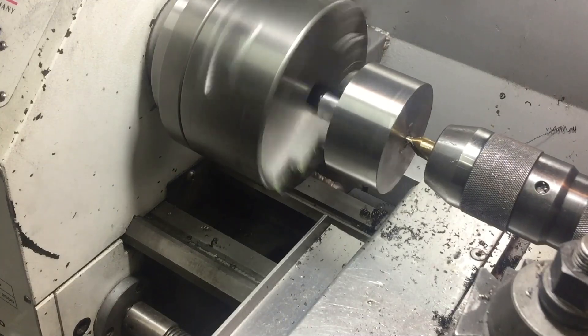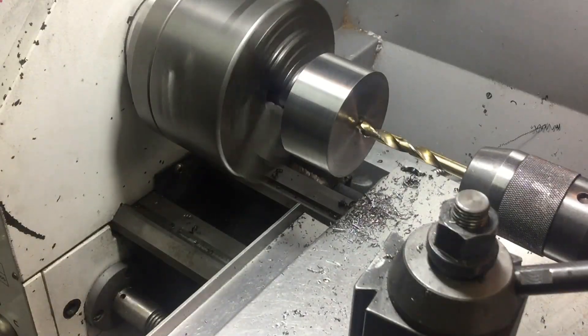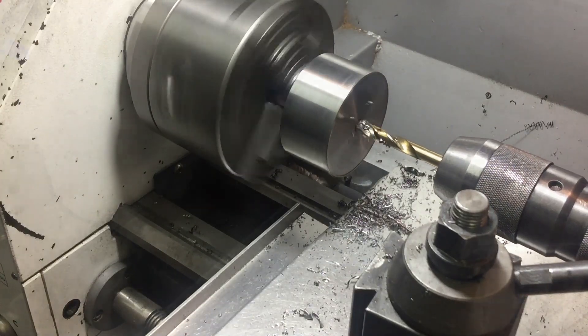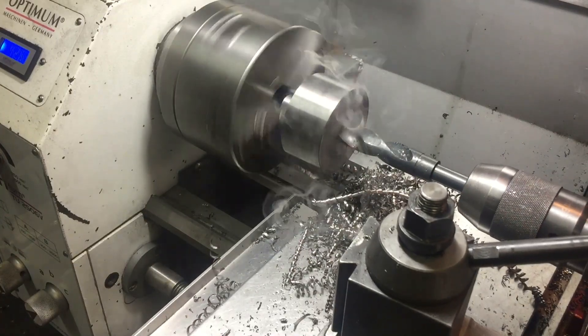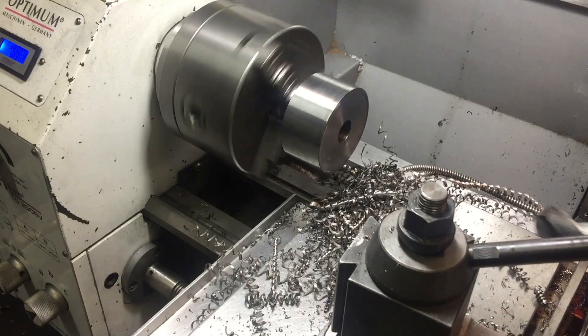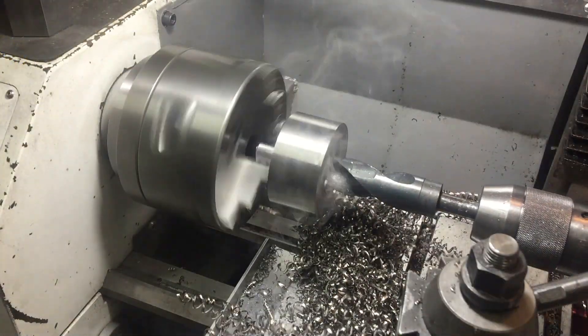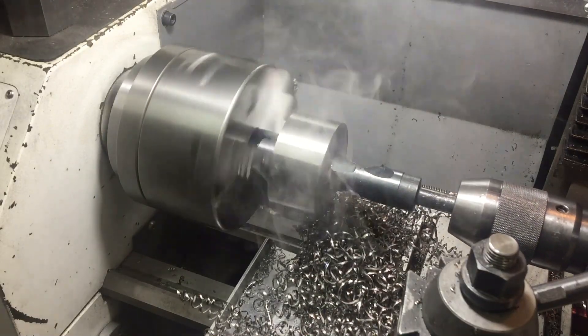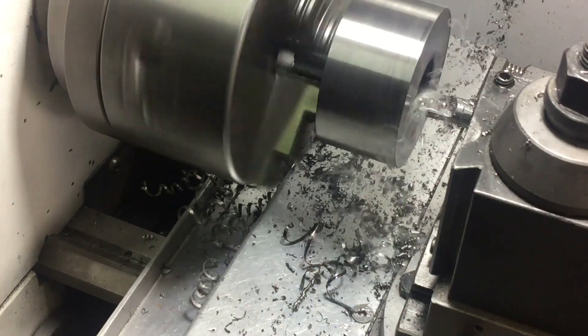Whatever this steel is, it's proving to be quite hard. So I'm taking my time drilling successively larger holes. That's the largest hole I can drill, so now I've got to use the boring bar.